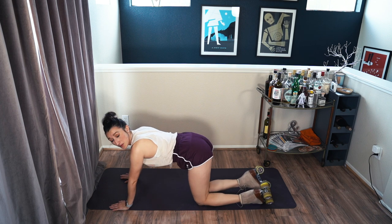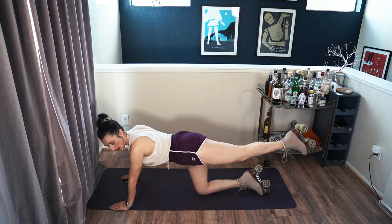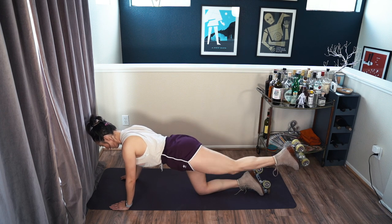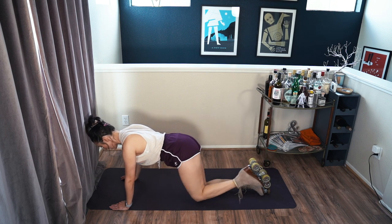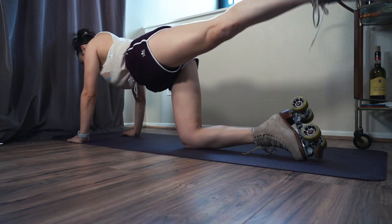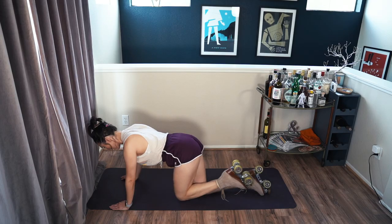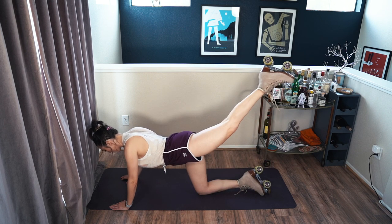Now we're going to bring the knee up and back out, and lift as high as you can without opening the hip — so we're just using our booty muscle. Pointing your toe will tighten your calf muscle too. One more. All right, now let's switch sides.